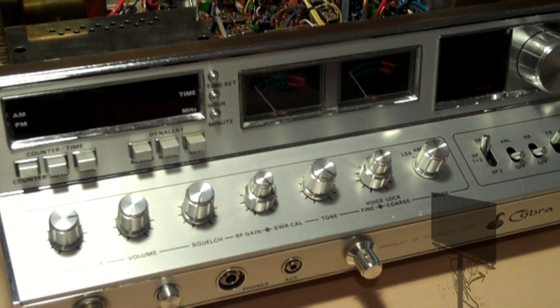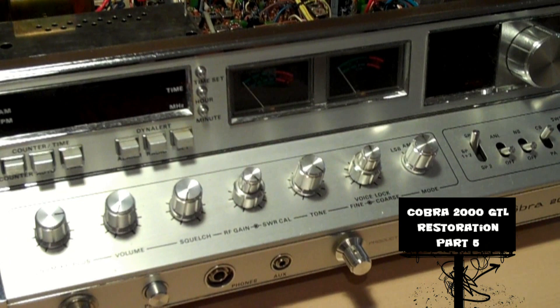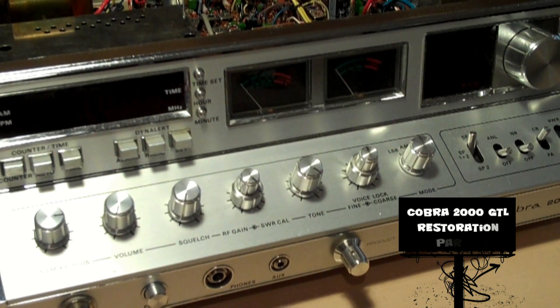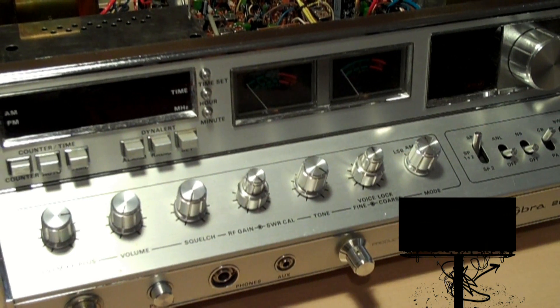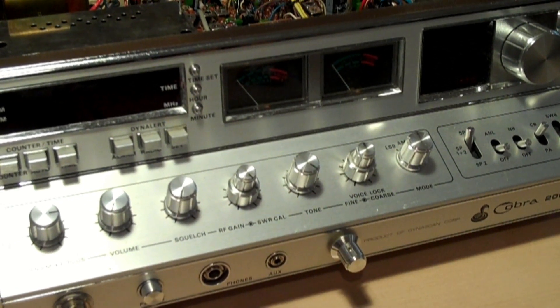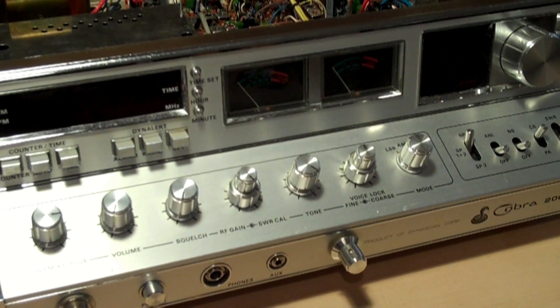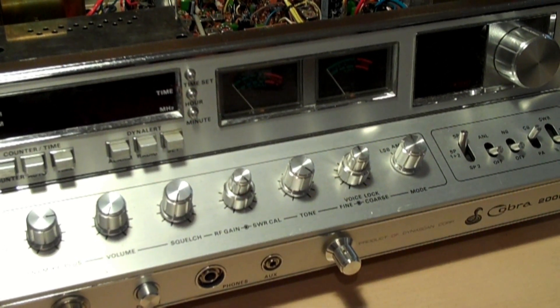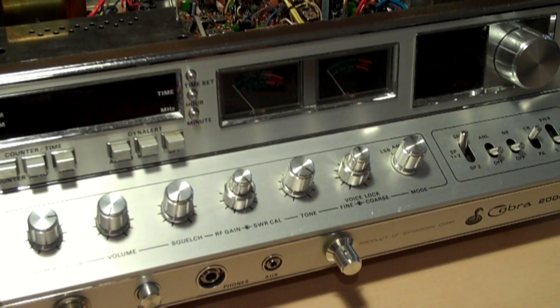Hello and welcome back. Today's assignment is the alignment procedures of the Cobra 2000. Up until now we've been able to get away with just using a screwdriver and a soldering gun, but with the alignment procedures you're going to have to spend a little bit of money and get some test equipment.